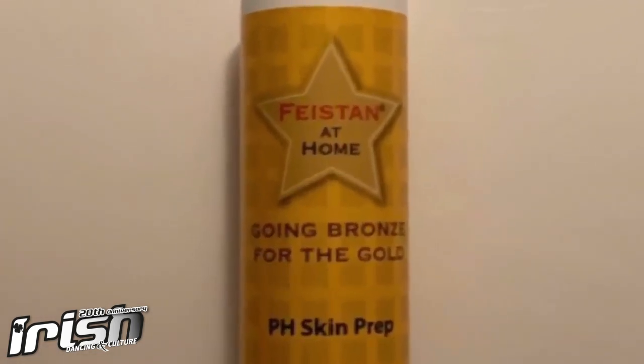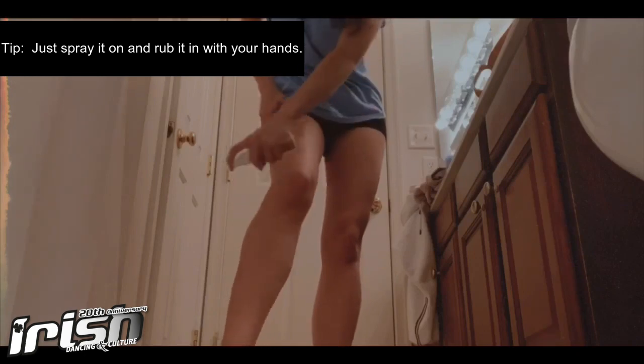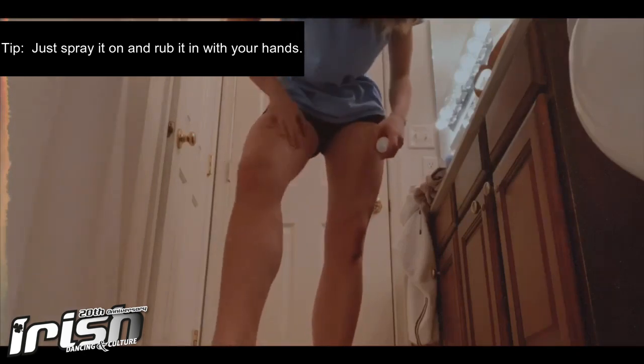Step two is you're going to use their pH Skin Prep and you're going to spray it on your legs. I'm going to do everything on one leg so you can see how the tan looks after you rinse off the bronzer coating and then how it affects the Fesh Fade so you can see how it returns to your natural skin color. Spray this on all around and then just rub it in with your hands.